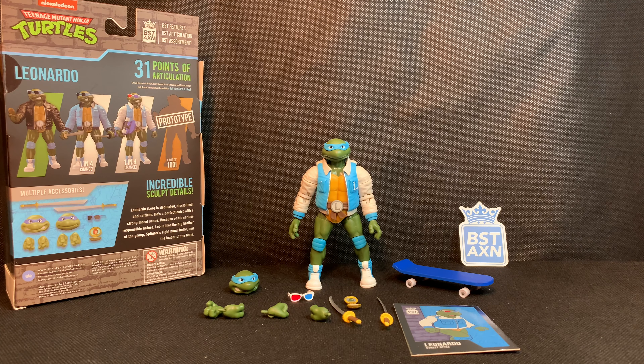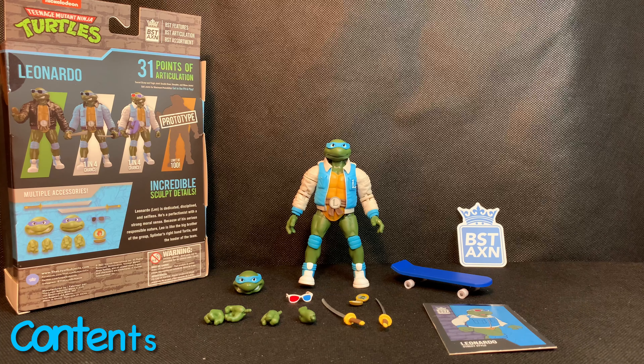This Target had the Leonardo, which was a one out of four chance to get, with the 3D glasses — and he came with the skateboard. I feel like I got very lucky. So let's go ahead and check out the contents.